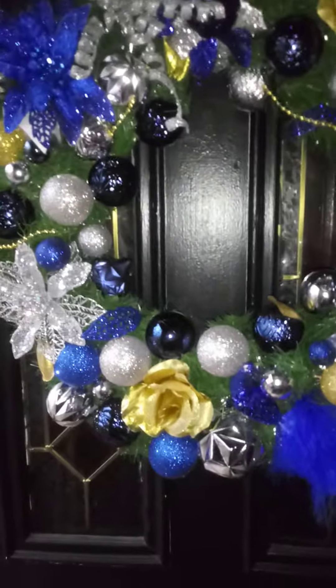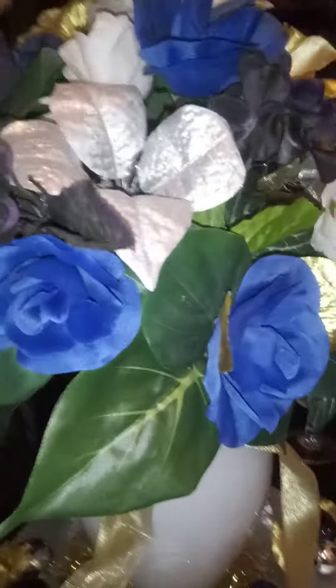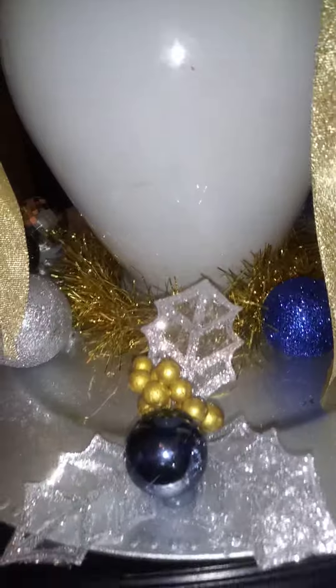I customized my wreath to match up with my tree and everything, and I redone this floor arrangement. This was the one for my dining room table, so I just put this base with it and decorated it for Christmas. So everything is coordinated and blended in together.